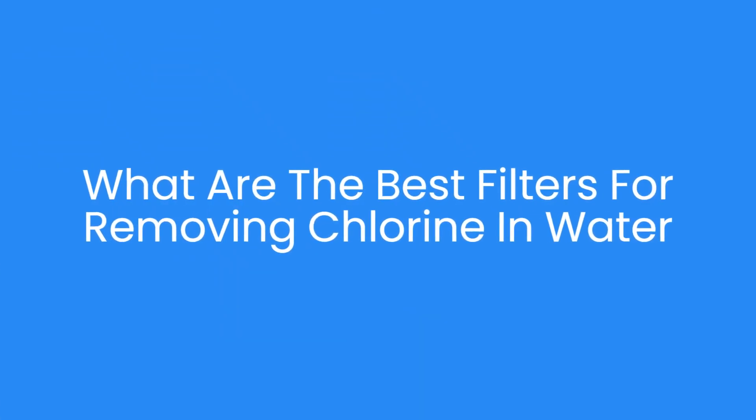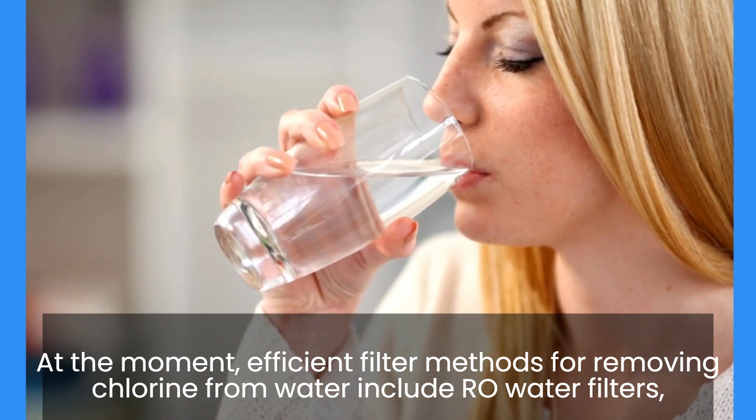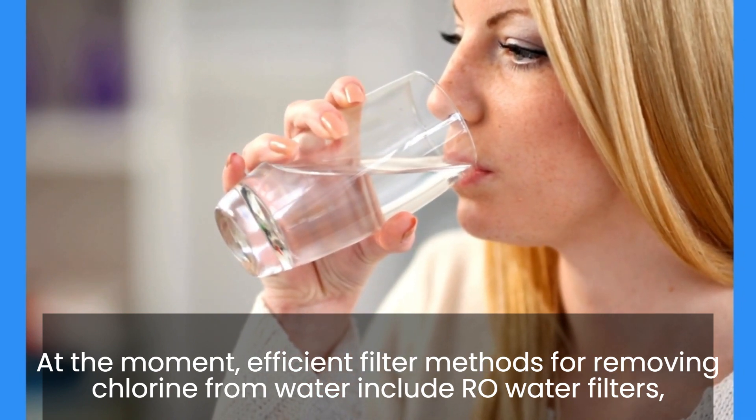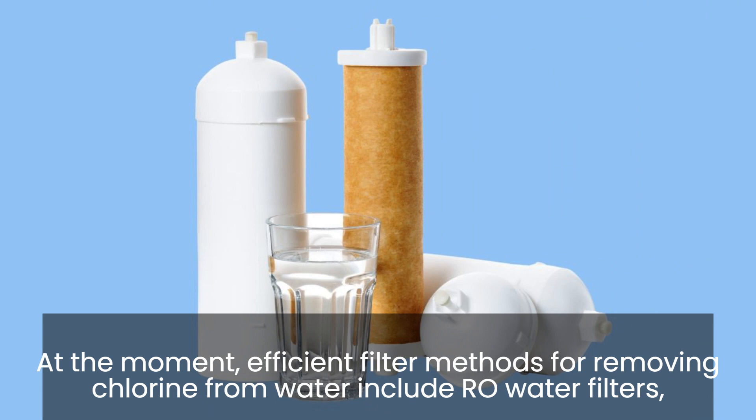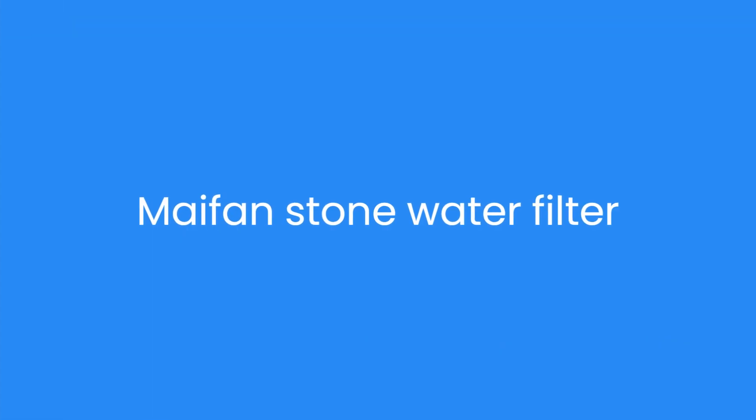What are the best filters for removing chlorine in water? At the moment, efficient filter methods for removing chlorine from water include RO water filters, chlorine ball purifiers, activated carbon water filters, KDF water purifiers, ultrafiltration water filters, medicinal stone purification, and more — including the myfenstone water filter.